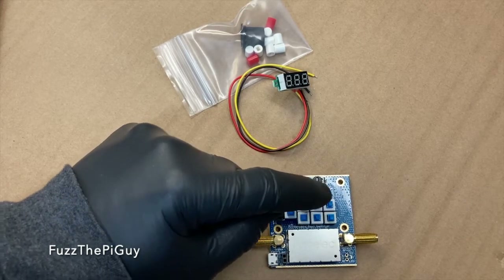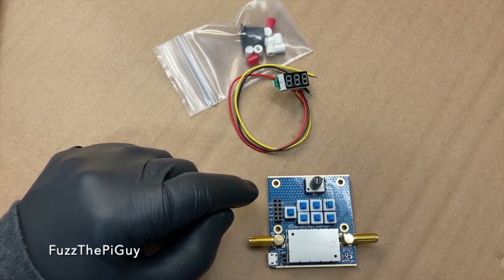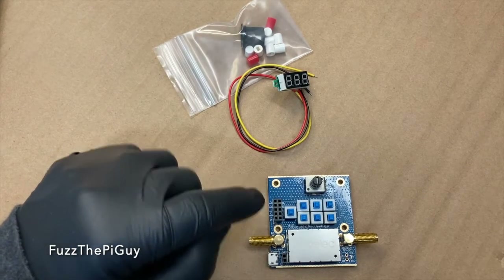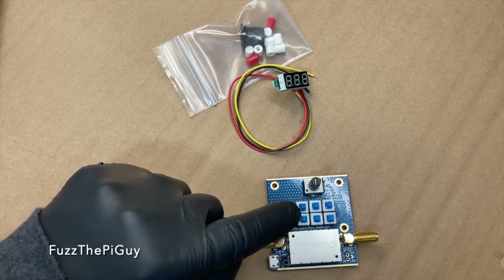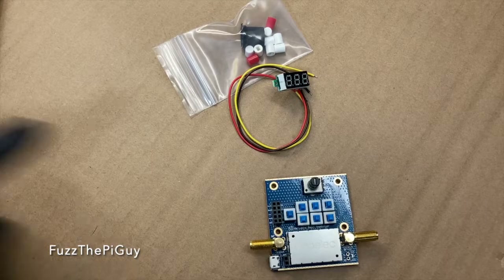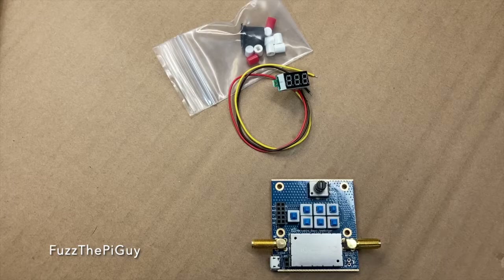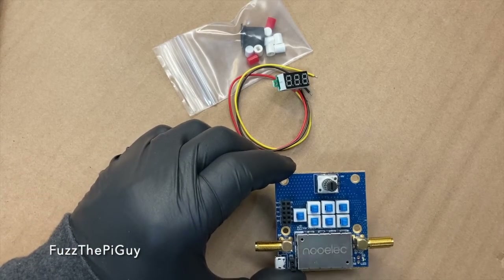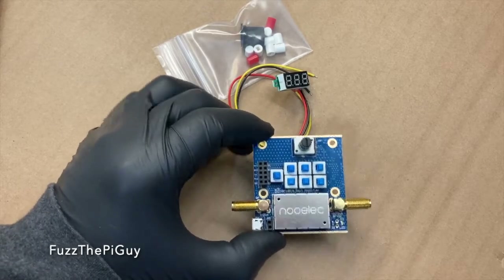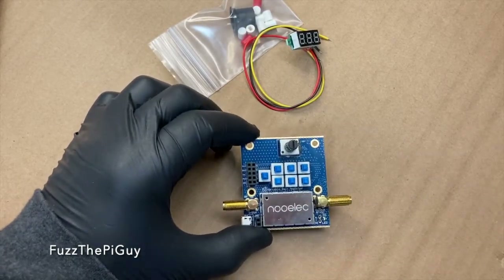There are six digital control switches. This is your analog-digital button here to switch between the switches or the rotary. The frequency range is 30 MHz minimum to 4,000 MHz maximum, with a center frequency of 1,985 MHz.